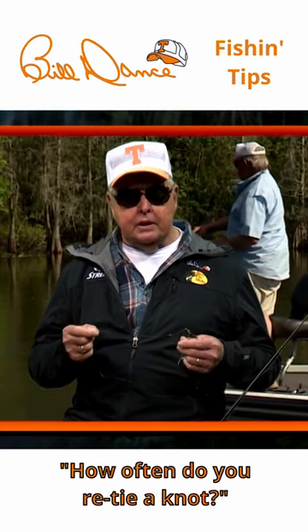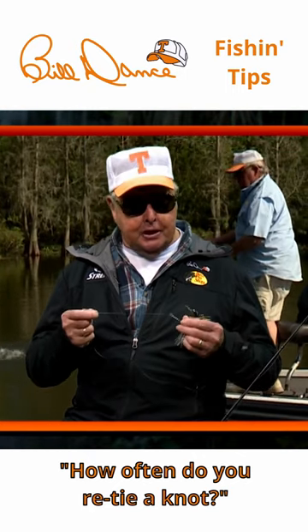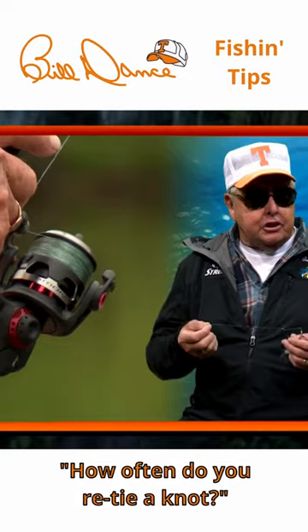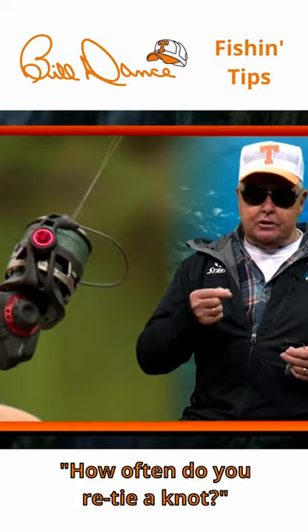The fine line we put on our reels can be the most important part of our equipment, so we're only as good as this connection. This is why we should always use a quality line and check it periodically at the knot and 12 to 14 inches from the knot.